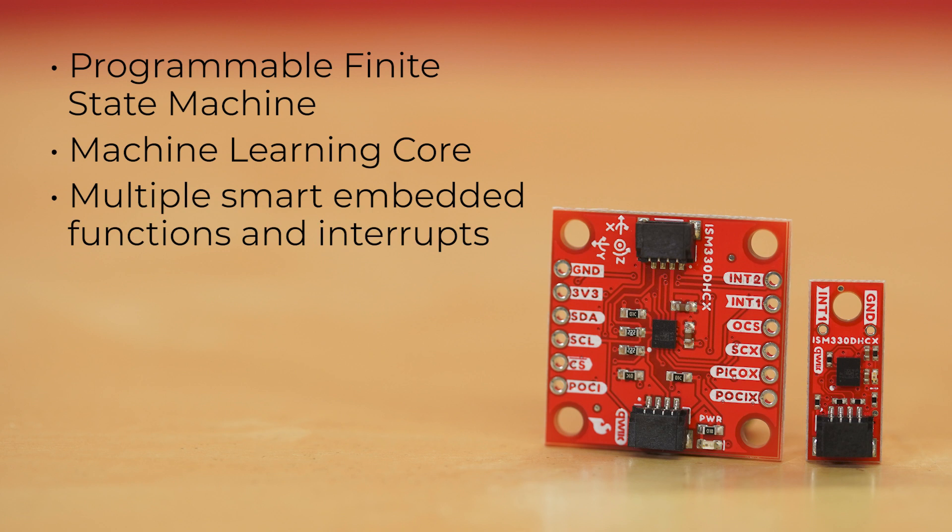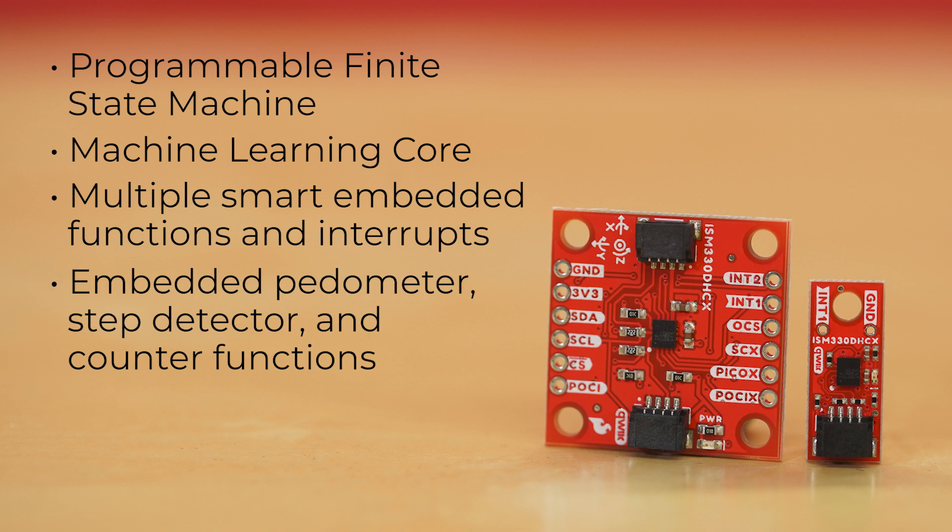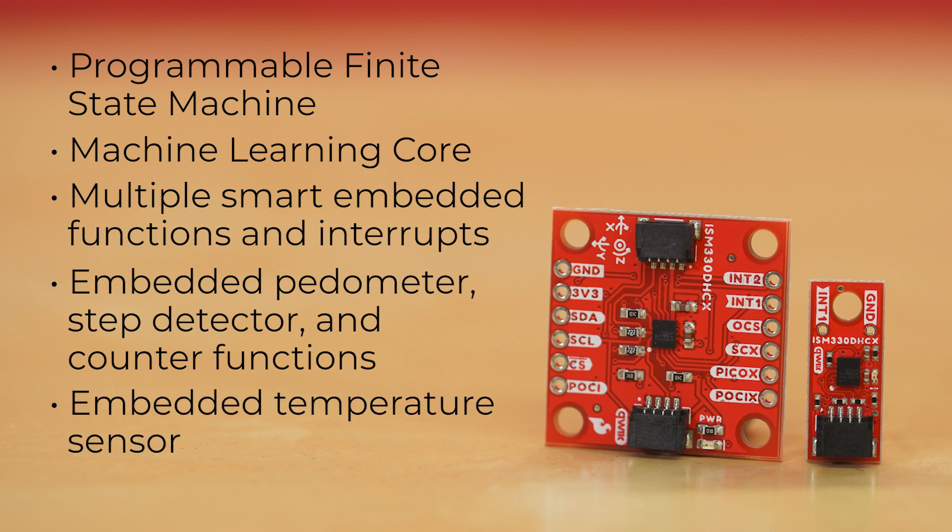Additionally, it has multiple smart embedded functions and interrupts: tilt detection, free fall, wake-up, 6D and 4D orientation, click and double-click, as well as embedded pedometer, step detector, and counter functions, plus an embedded temperature sensor.